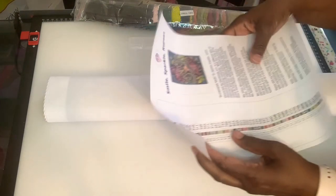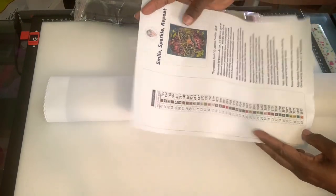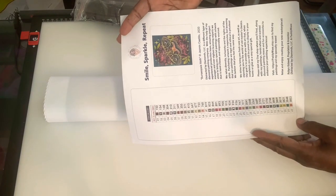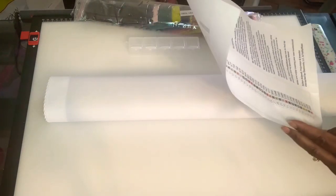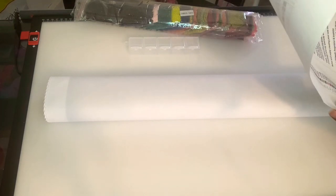Then you have your legend. I've shown before how I keep mine in my book. This has 40 colors — as I said, it's a square.